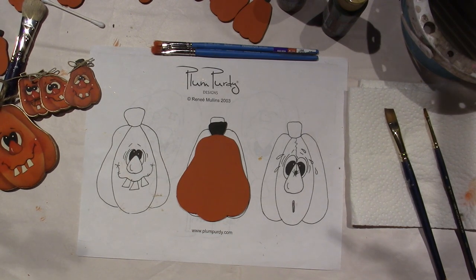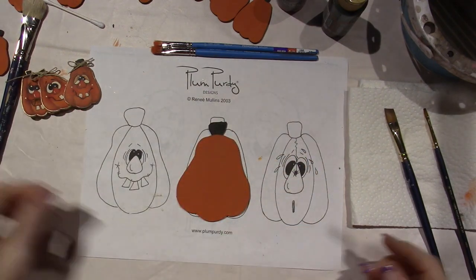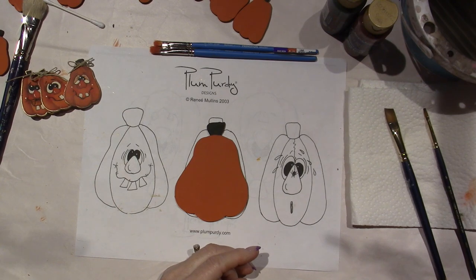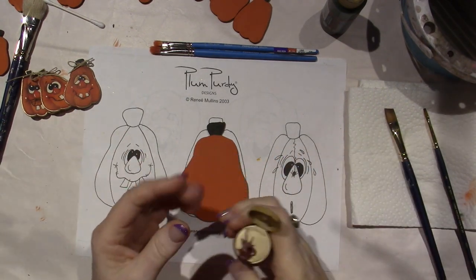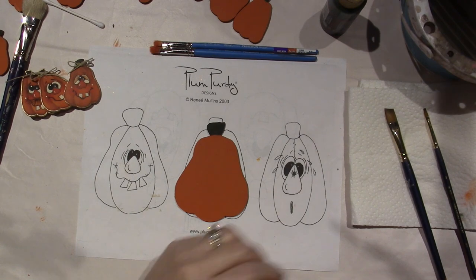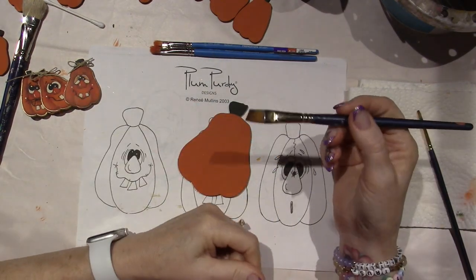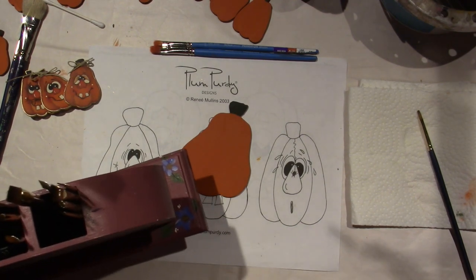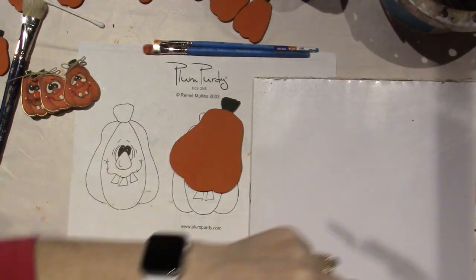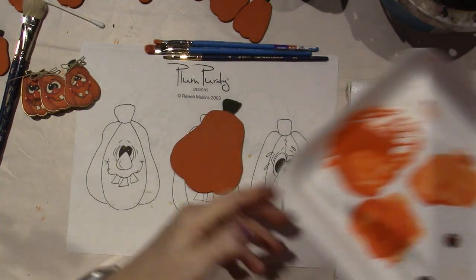First thing we're going to do is shade the inside curves and the outside curves to give it that pumpkin-y look. I think I was using — I didn't have Oxblood, so I'm using Rookwood as a replacement. Just use what you have. It just needs to be dark enough that you can see the shading. I'm using an angle brush, and we're going to be floating. Floating is a technique I use in all my painting projects — a decorative painting technique to get a variation in color from dark to light to water. Let me show you.